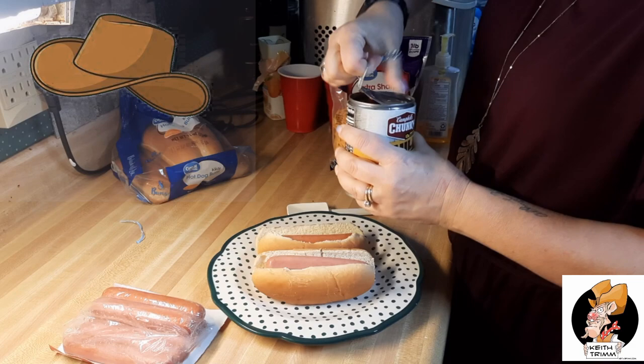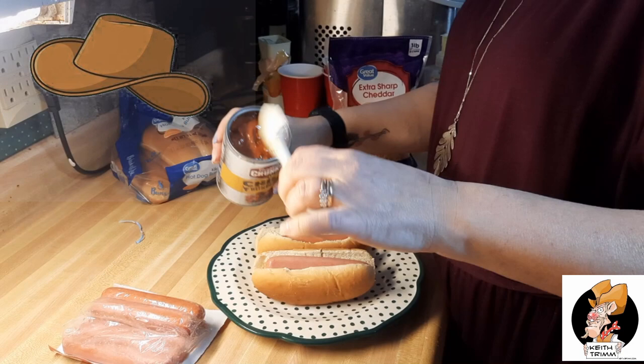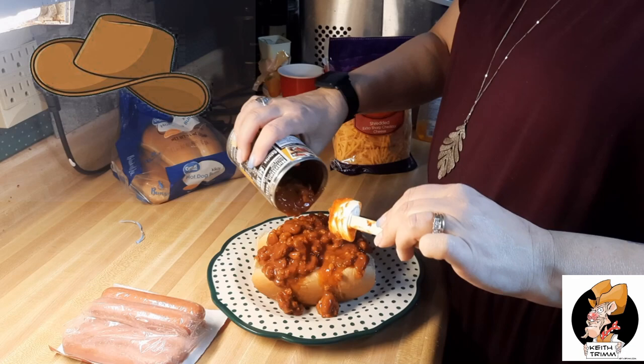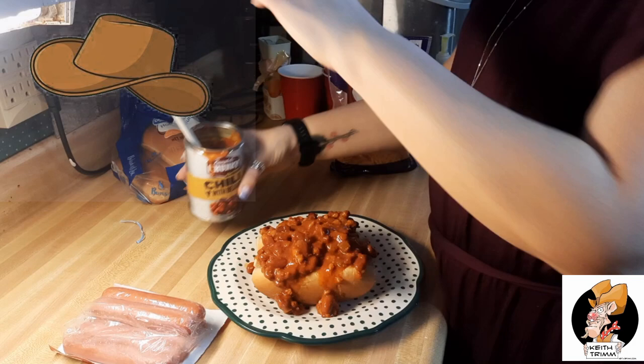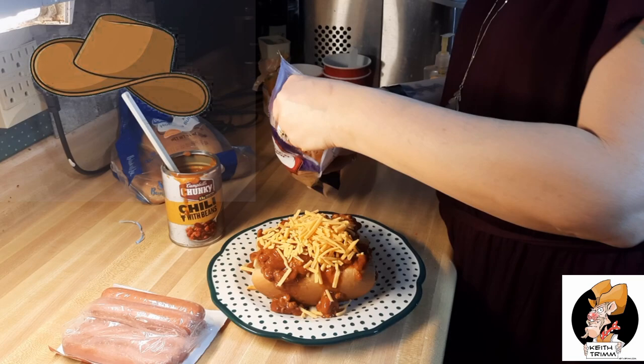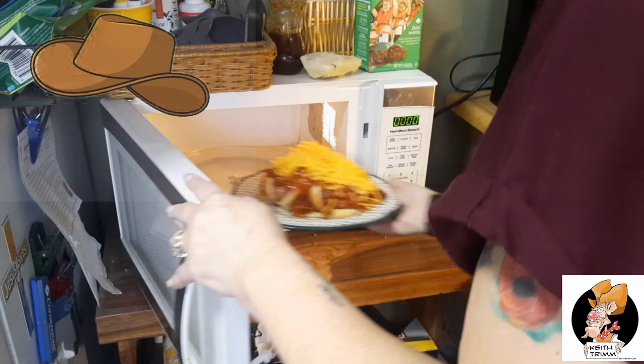With her thumb she pops open that can — look at that, she just pulls that thing open. I was a little shocked: she put the entire can of chili on my cheese dogs. I thought maybe she'd put half a can, but she told me if she didn't use the whole can she'd end up wasting it. So I've got a whole can of chili plus two hot dogs on a bun. She grabs a handful of cheddar cheese and loads it up — loading up my country chili cheese dog.